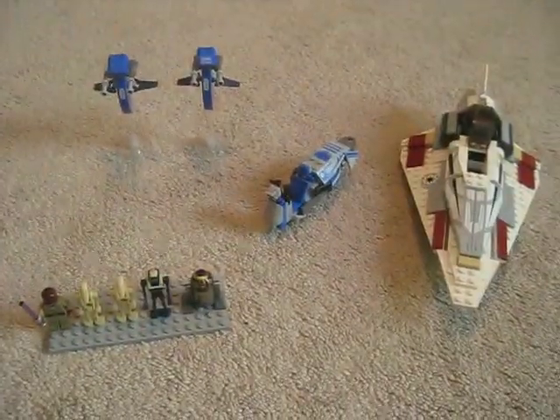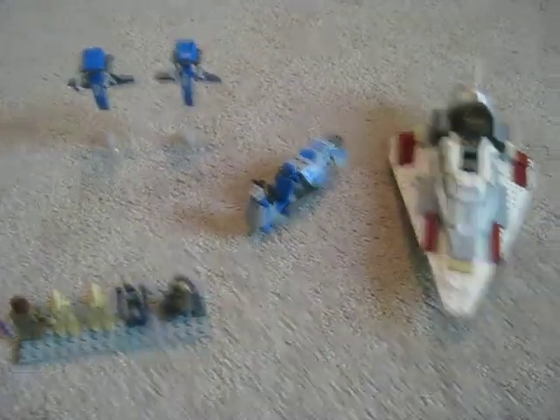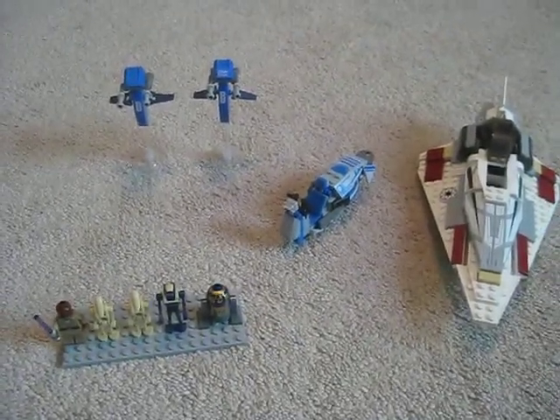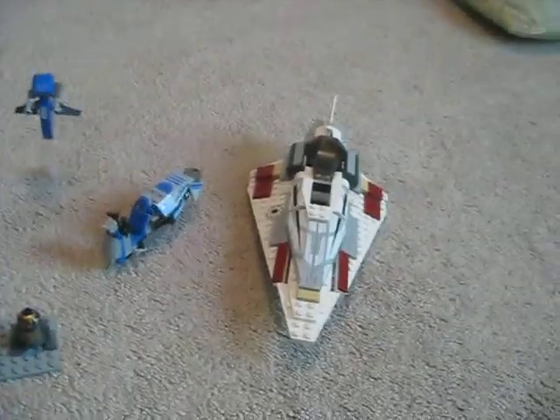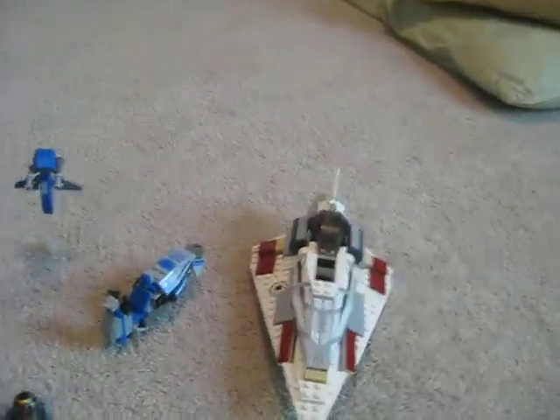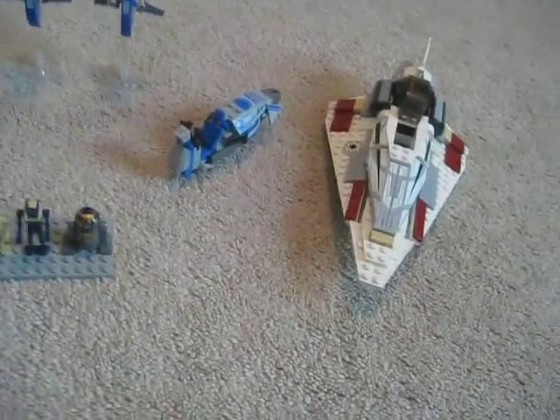Hey, this is LegoCam555, and today I'll be doing a review on the Lego Star Wars Mace Windu's Jedi Starfighter. It's set number 7868, and it comes with five minifigures.